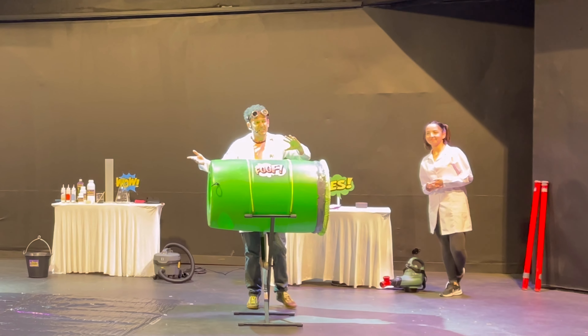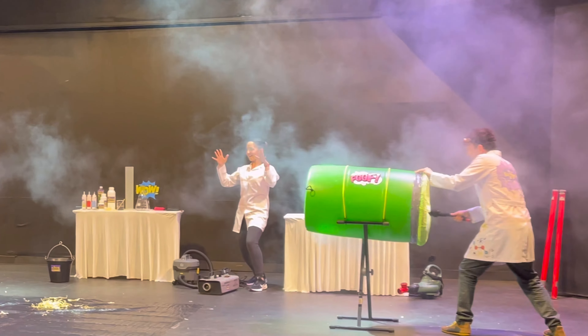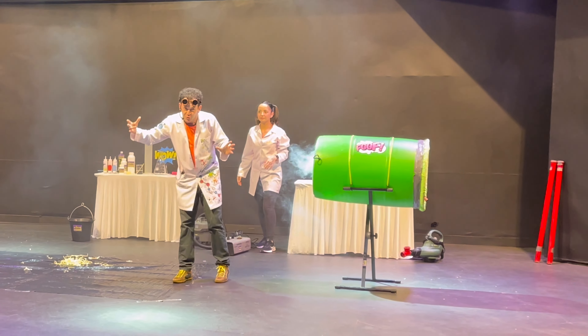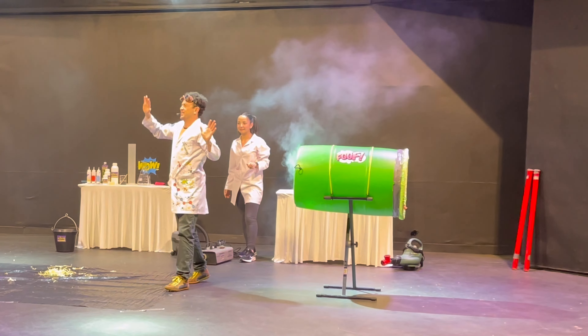Good evening ladies and gentlemen, girls and boys, we wish you a very beautiful evening. Welcome to our amphitheater!